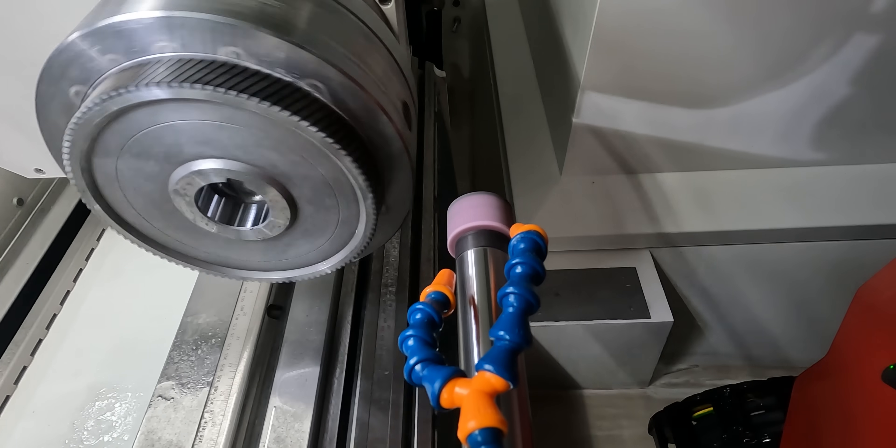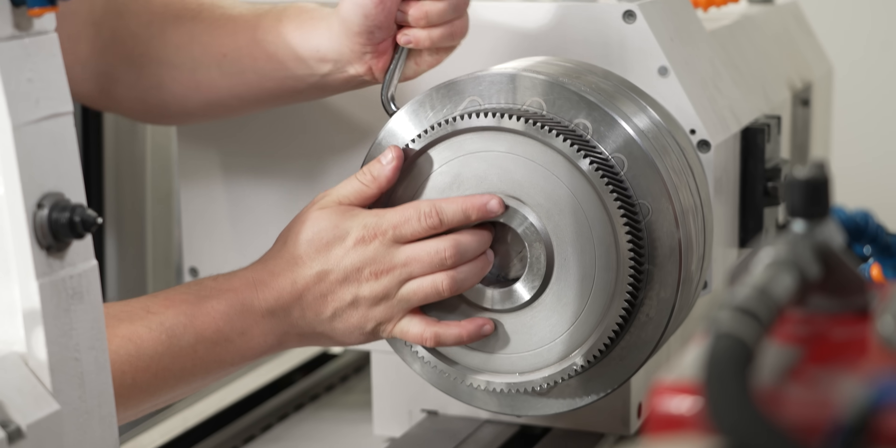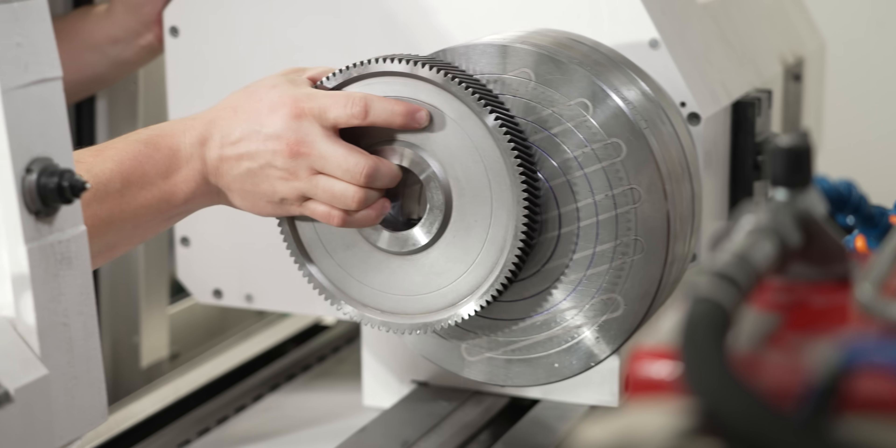I just finished the first side. Now I need to flip the part and grind the two critical surfaces on the other side, and Quick Set is going to make that process a lot easier.